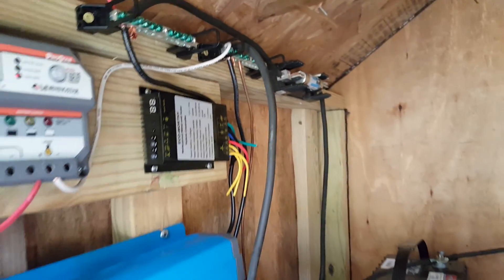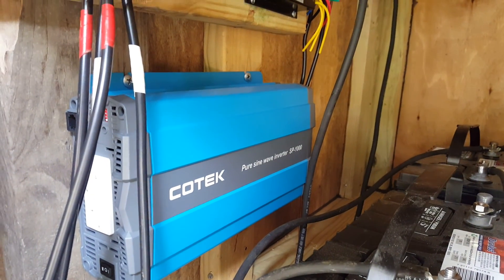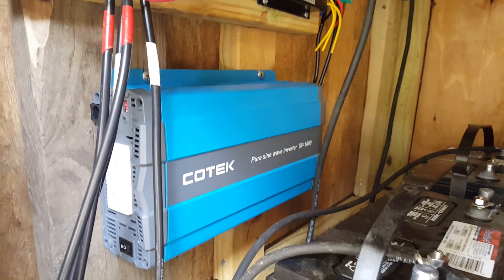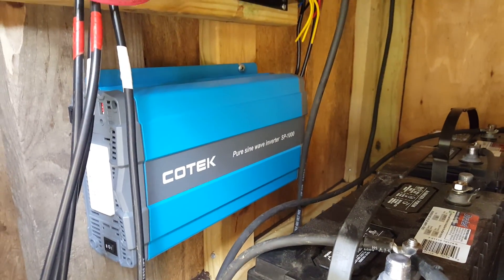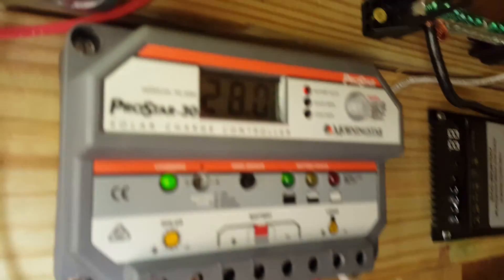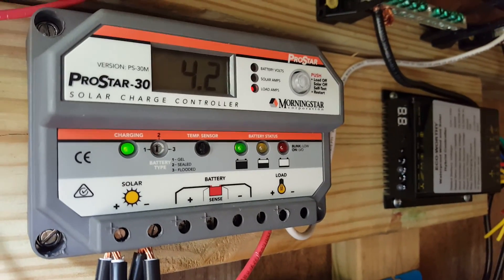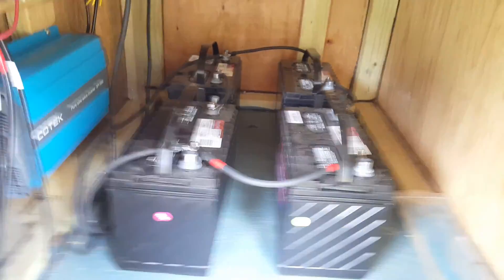I have a 1,000-watt pure sine wave continuous inverter — I think it peaks at 1,500 watts. You can see the LED lights blinking showing it's charging and the battery bank is almost full.